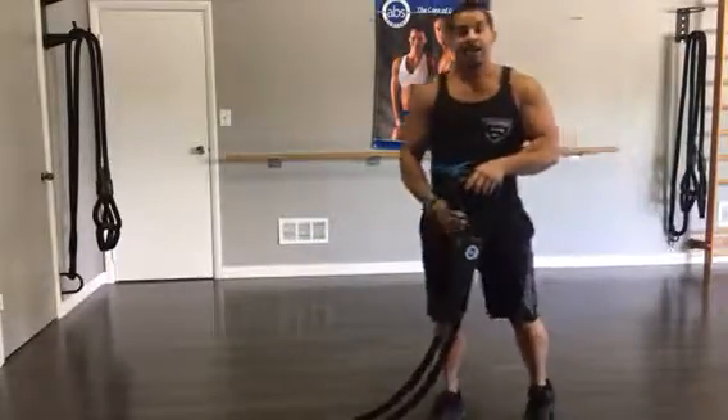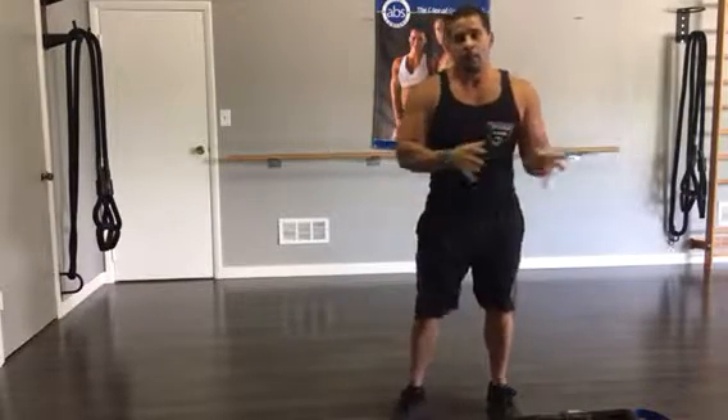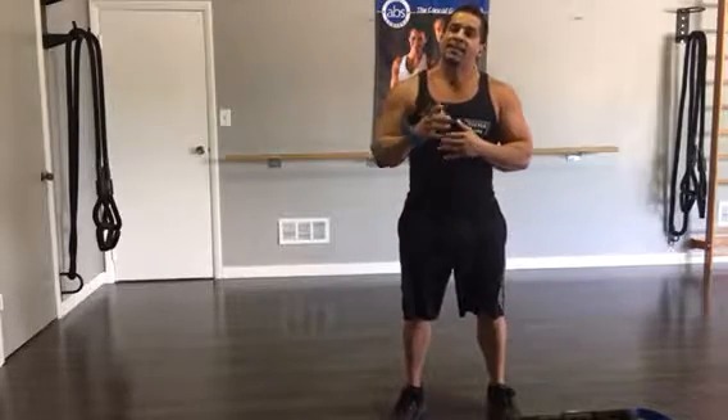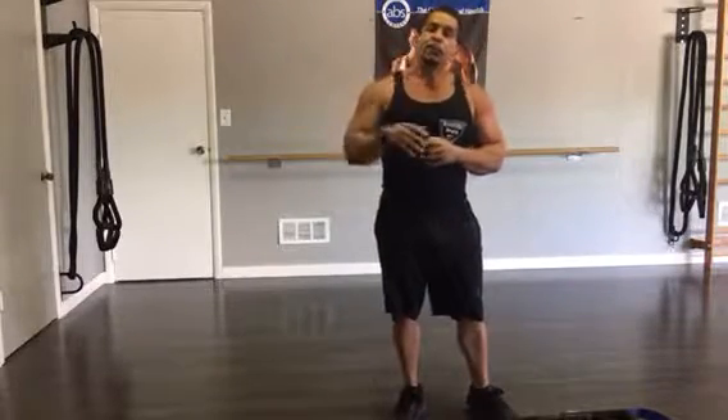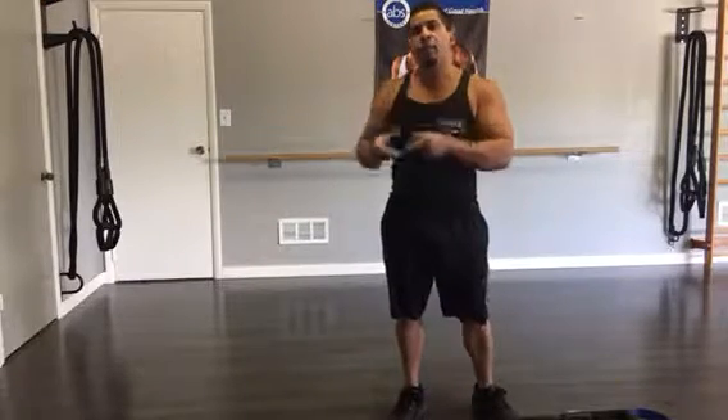So there you have it — your do's and don'ts and the method for creating movement quality with your BRST. I'm Jose with Battle Rope ST. Be sure you watch the follow-up videos for more tips on the method and how to properly utilize your Battle Rope ST. See you next time.